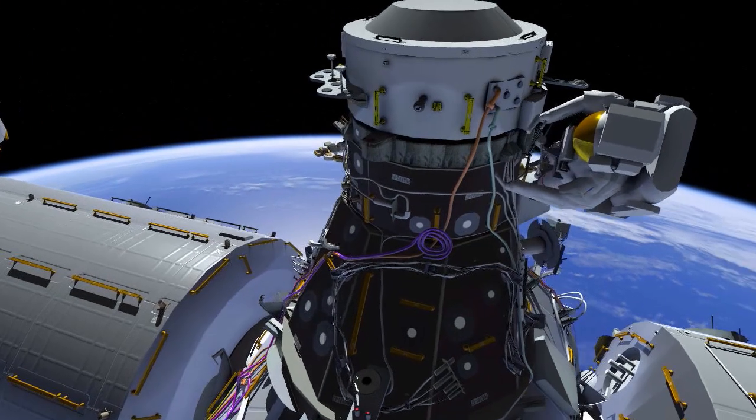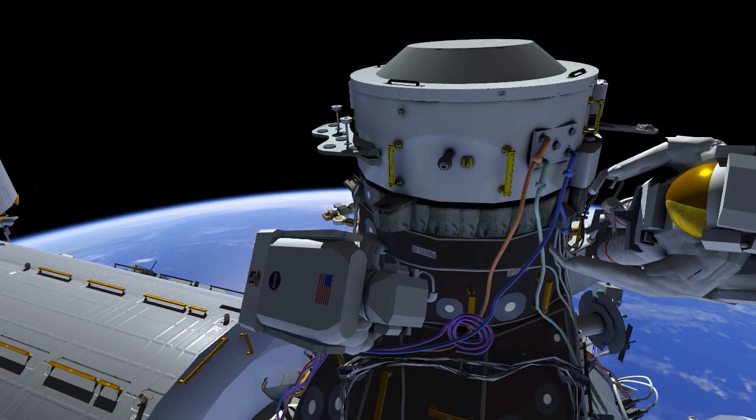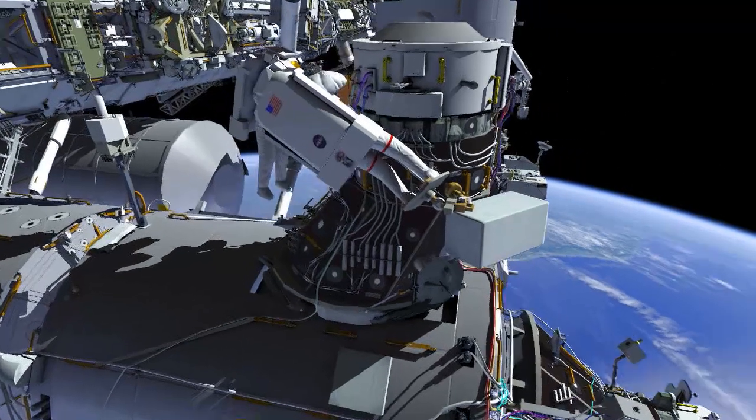After completing the routing on the forward side, the crew members switch roles again and route additional cables on the aft side. The crew members have then completed all of their cable routing operations for IDA3.